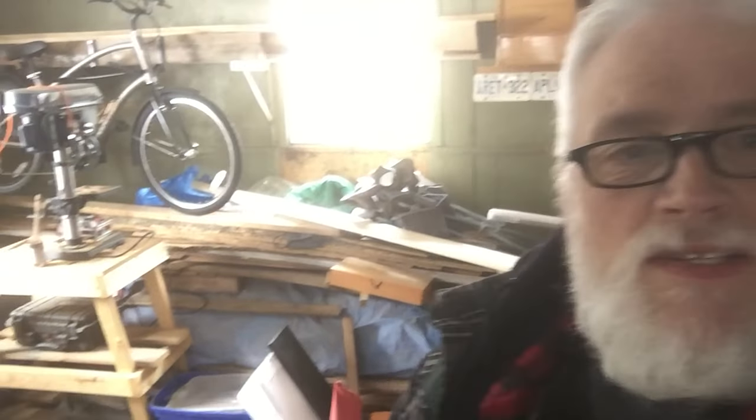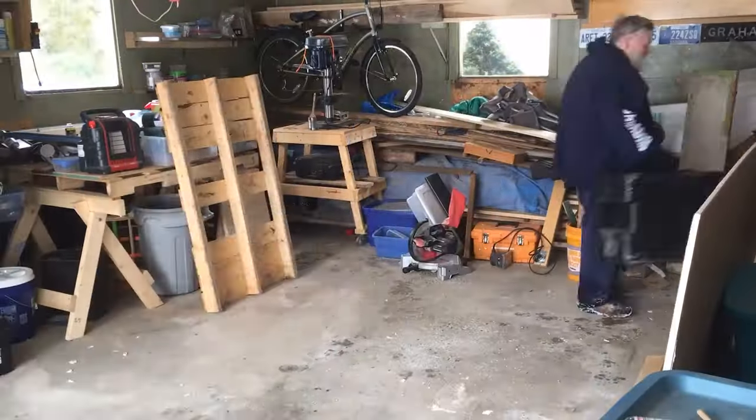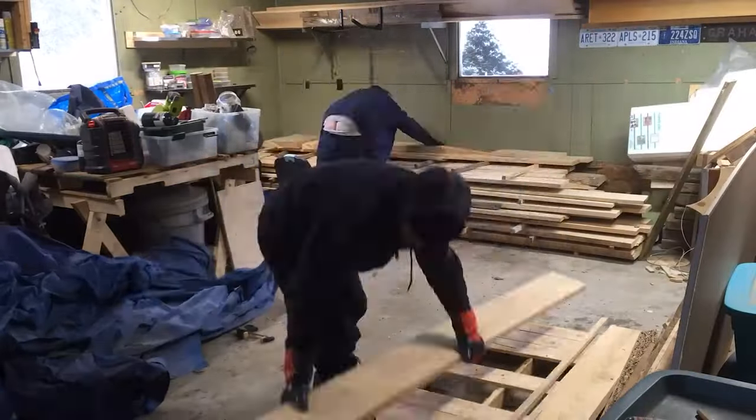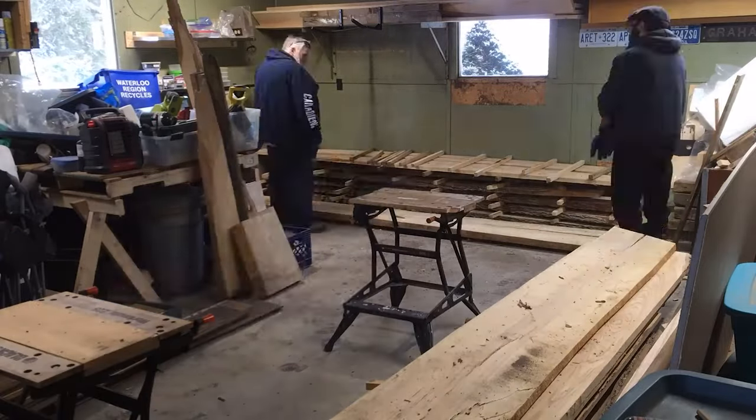Now that the base is finished, it's time to start working on the live edge top for the apothecary cabinet. Good news: I have a lovely plank of live edge ash. Bad news: it's at the bottom of that pile. Luckily, I had my nephew over for a visit, so we got to work shifting the pile of lumber to get to the piece I wanted.